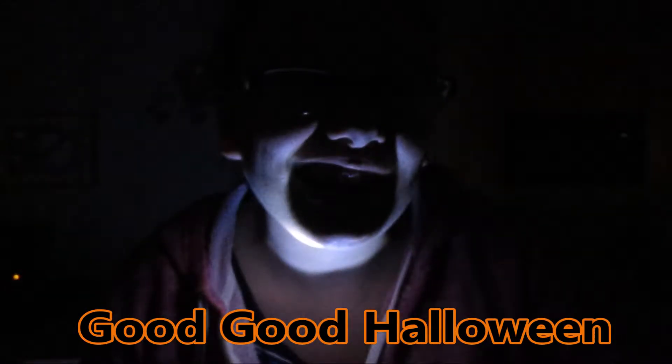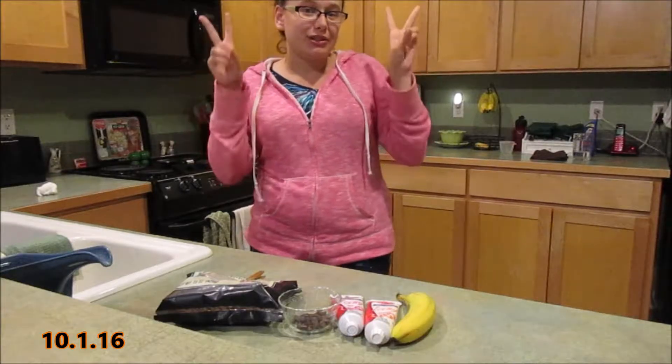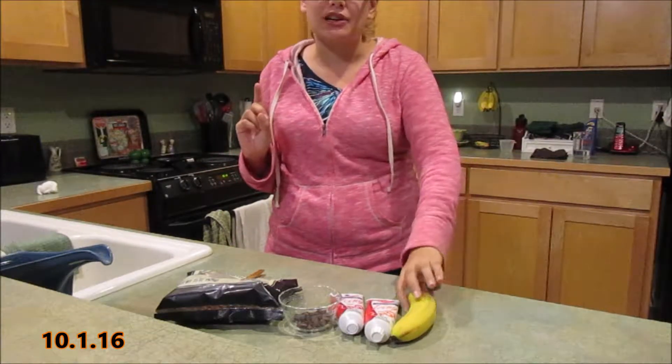Happy first day of Halloween, everybody! Hey guys, so I wanted to do a special little Halloween treat for the first day of Halloween. So here are the ingredients that you're going to need.